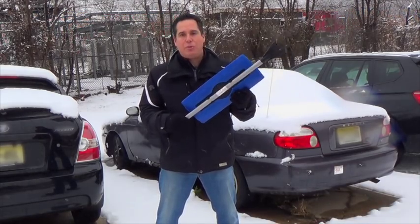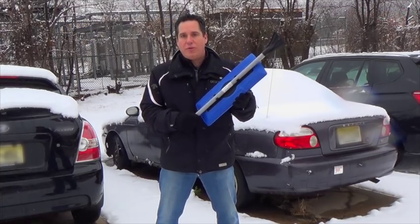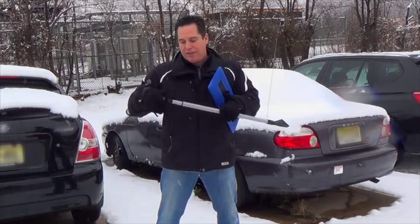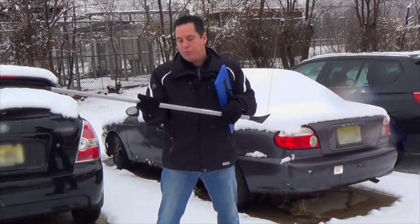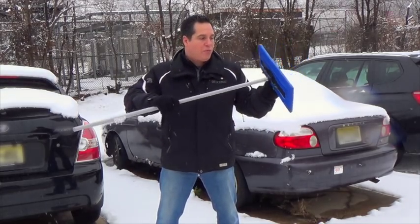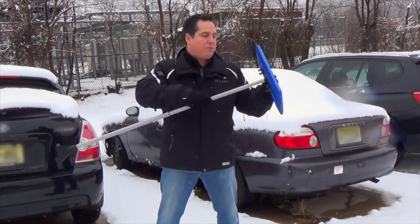As you can see, it comes to you packaged so it sits flat in your car. All we're going to do to assemble it is simply unclip the pole from the back of it. We're going to extend the pole — it extends all the way out to 48 inches. All you do is simply untwist it a little bit and then tighten it back into place. To connect the pole into the back of the snow broom, all you do is simply screw it into place.